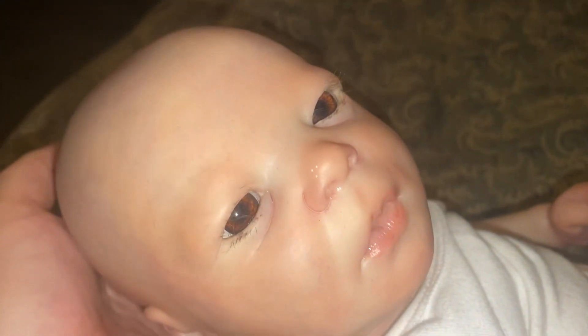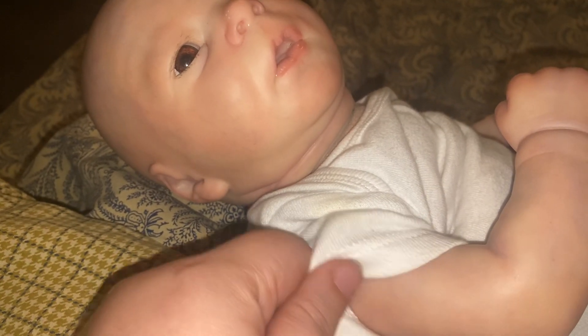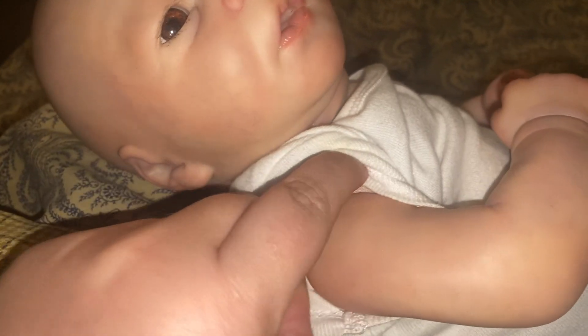I don't know if you guys can see that but his veining is amazing. Or mottling. And so we're going to start with this arm over here. I did leave his onesie on so we're just going to pull it up. And the veining on his hands is absolutely amazing as well.